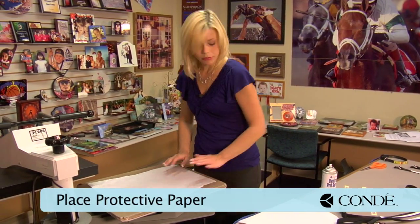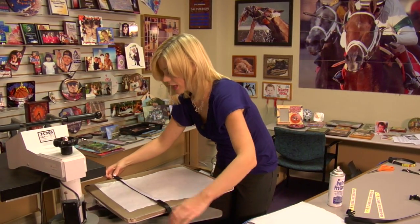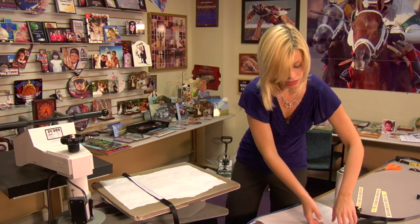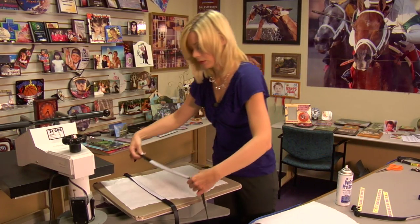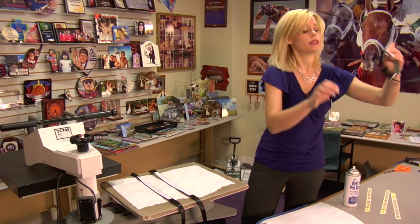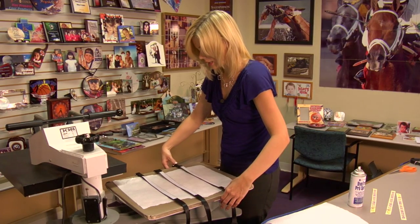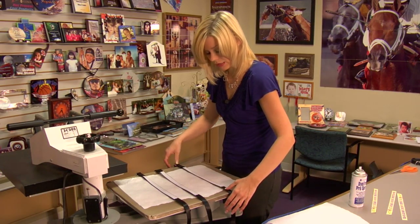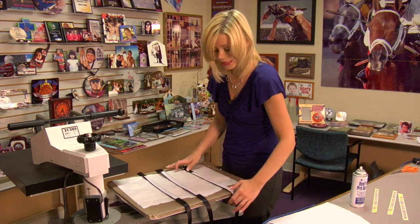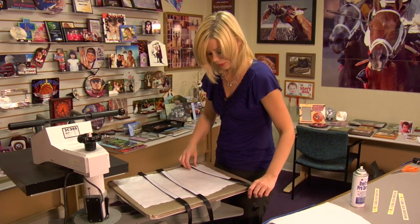Grab a sheet of protective paper for my bottom. You'll want to make sure that all metal hangs off the edge of my press. With the leash, we can wrap it around so we can press both sides at one time. Grab my collar — again, all metal and plastic hanging off of the edge. I prefer to do it this way, just because the leashes are so wobbly that sometimes when I put my Pro Spray and images on, I don't like to move them over to my press. We'll keep that one by itself for right now.